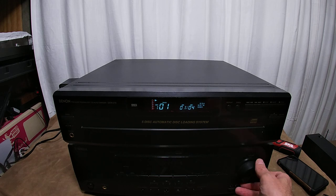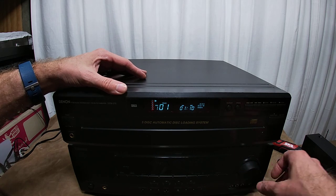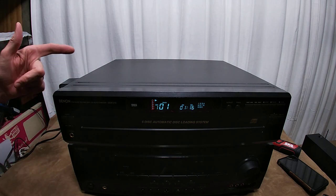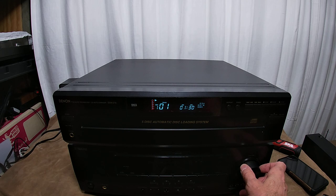Hey friends, this is another — not turntable — this is a CD player, five disc changer. Good God, it's been a long day. I took Thanksgiving week off and I'm just trying to unpack the shelves of stereo equipment that I've just completely amassed over the last couple of months. I've really done a poor job of keeping up.